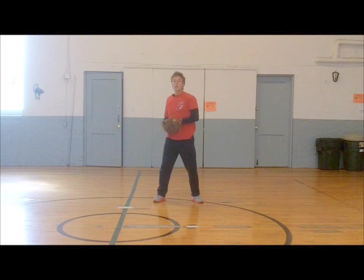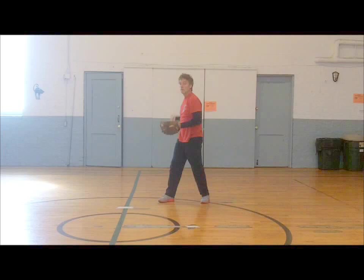Look it in! Stay down! Line it up! Focus! You can do it!